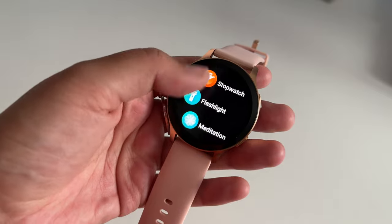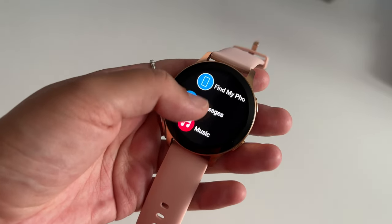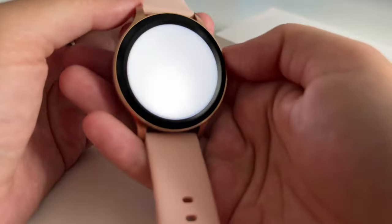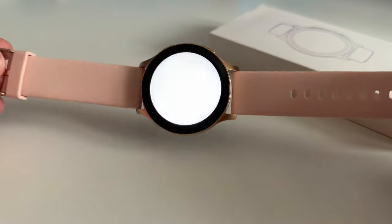You can also check your blood oxygen, track your workouts, track your sleep, view messages, take photos, turn on the flashlight and more. It's basically got all of the features that you'd expect in a smartwatch today and for the price tag it's definitely feature packed.